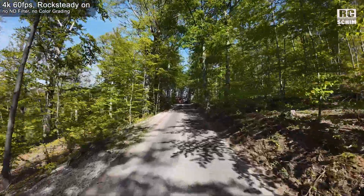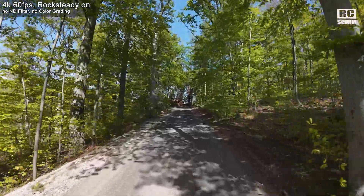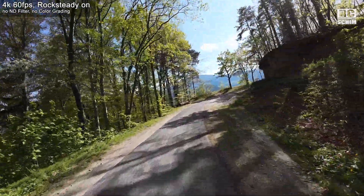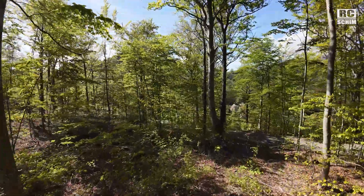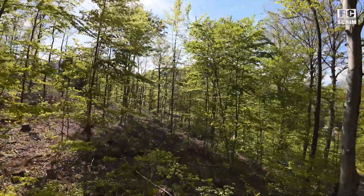All of these shots are in 4K 60 with Rock Steady on — no post-production, no color grading, nothing. So you can see how good the light handling is. It's phenomenal; the sensor catches a lot of details, maybe YouTube's codec will eat it up a bit.